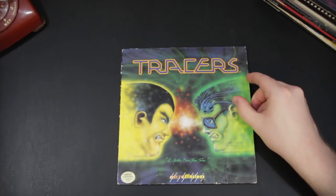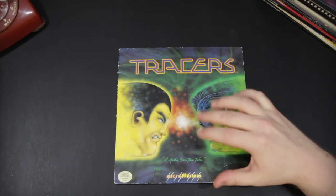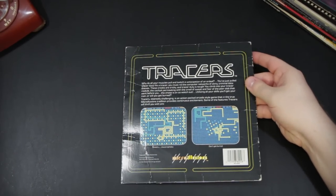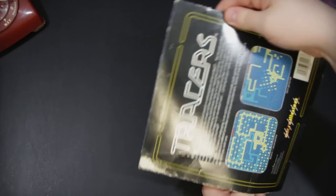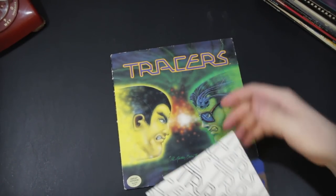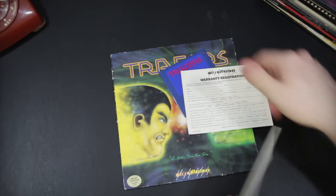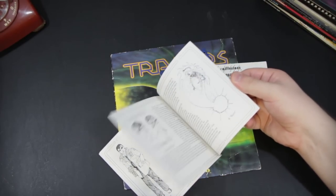And here's a game from another company — Micro Illusions — and they've released several things in this same LP style box. This one doesn't actually open up in the middle, but it does have the stuff packed in the side here, much like a 45 sleeve. This is the Amiga version of this game called Tracers, and it's got this little booklet here.